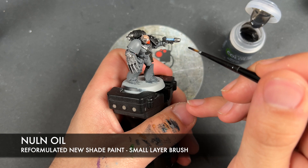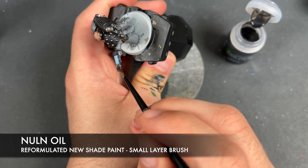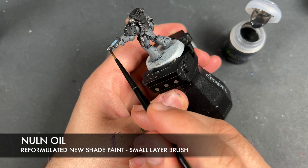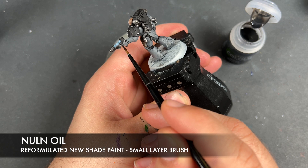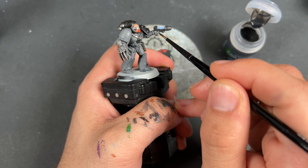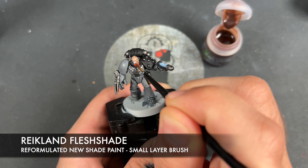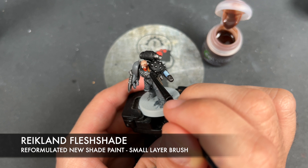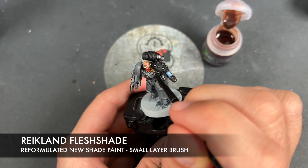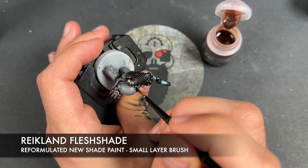With that done, we're going to take some Nuln Oil and use this to shade all of the silver. With that Nuln Oil applied, we're then going to take some of the new reformulated Reikland Flesh Shade and paint this over the top of his face and also his beard — just to take the edge off of quite how orange that is, and to add a little bit more shade and colour into his face.